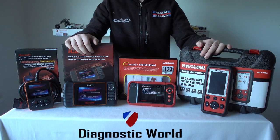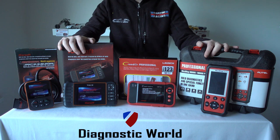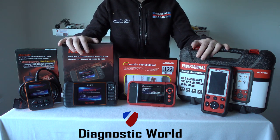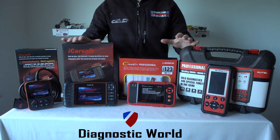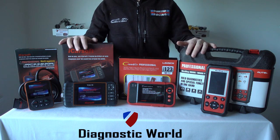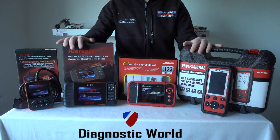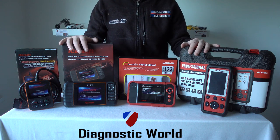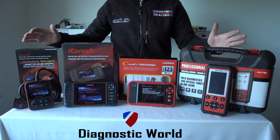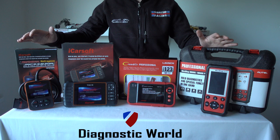Thanks for watching this Diagnostic World video. In this video we're going to run through four of the best diagnostic tools for VW, Audi, Seat and Skoda vehicles. I'm going to put the links to all of these kits in the description below this video and also our email address, so if you need to get in touch regarding something I may not cover in this video, please use the email address to ask us a question.